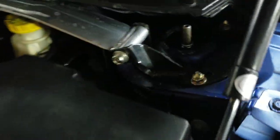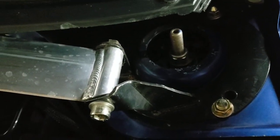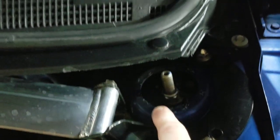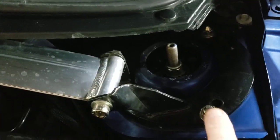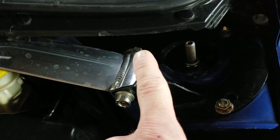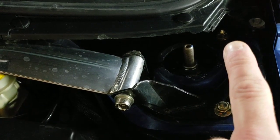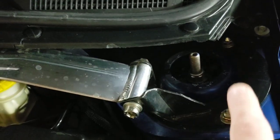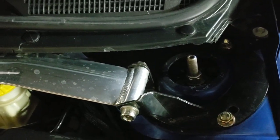We opted for the camber plates, which eliminates this ring here where the factory strut's hooked on. You have to drill three holes — there's a third one back here behind the strut tower brace. I have a video on YouTube on our channel that explains this more in depth on how to install that.